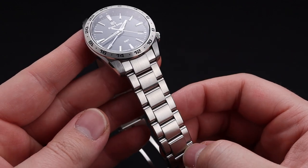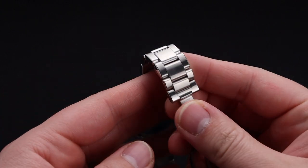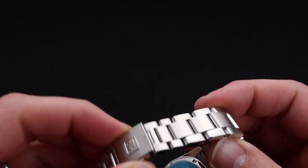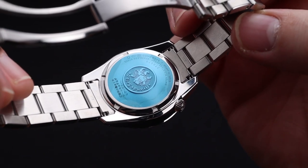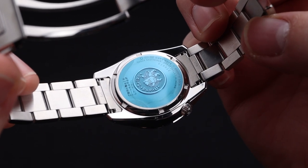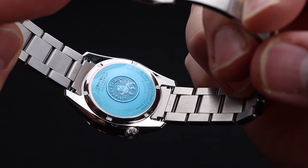The watch does have a flat sapphire crystal and a beautiful three-link bracelet. The clasp is a lovely milled deployant and has a gorgeous Grand Seiko signature on the underside. The case back on this watch is a sealed stainless steel with a gorgeous Grand Seiko logo in the center, and underneath, of course, is that 9F movement that we've spoken about already.